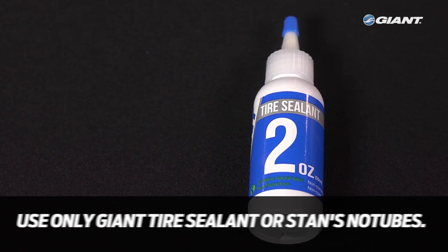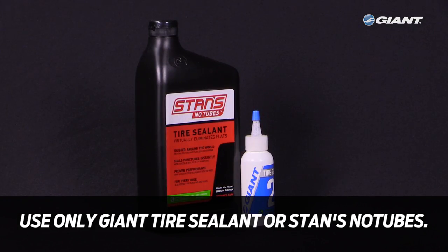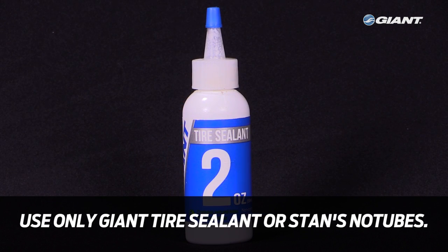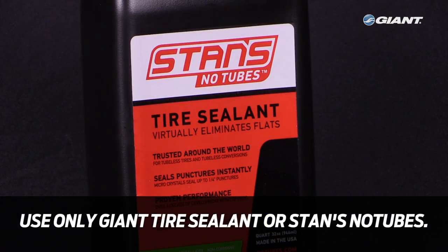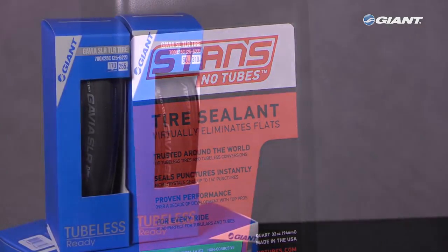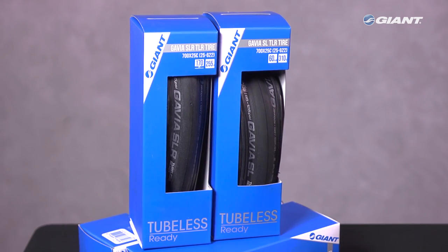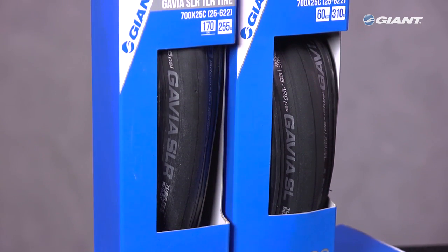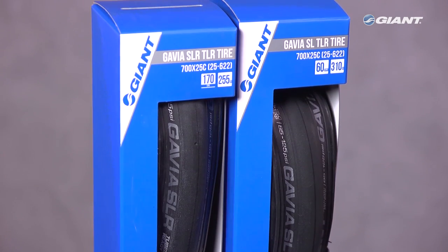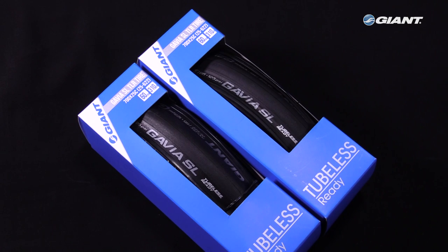You will also need tubeless tire sealant. Other brand sealants have not been approved for use with our tubeless wheel systems and their performance is not guaranteed. For Giant tubeless tires, please only use sealant made by Giant or by Stan's No Tubes. Of course, you will need tubeless tires. Giant's Gavia SLR and Gavia SL tubeless tires are found on many Advanced SL and Advanced Pro on-road performance bikes, starting with model year 2017. For this demonstration, we'll be installing Gavia SL tires on the SLR wheel system.